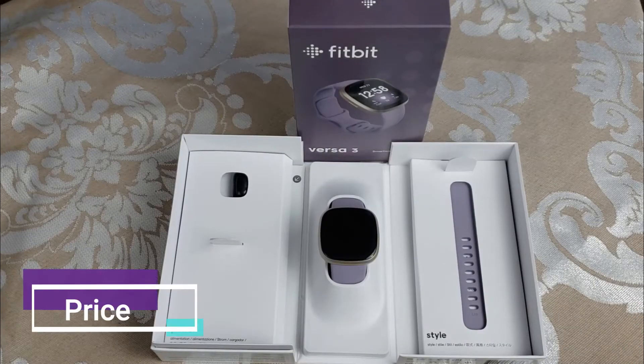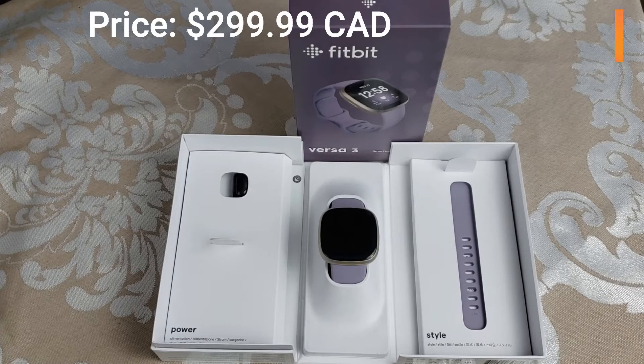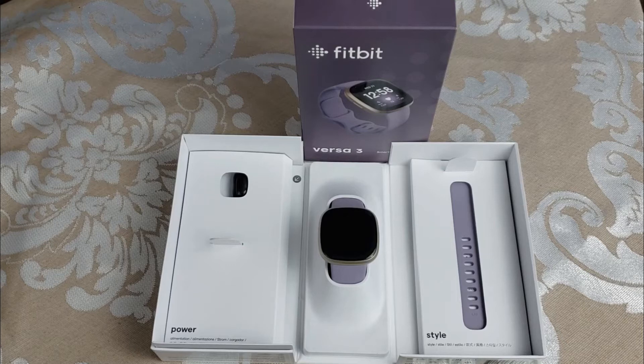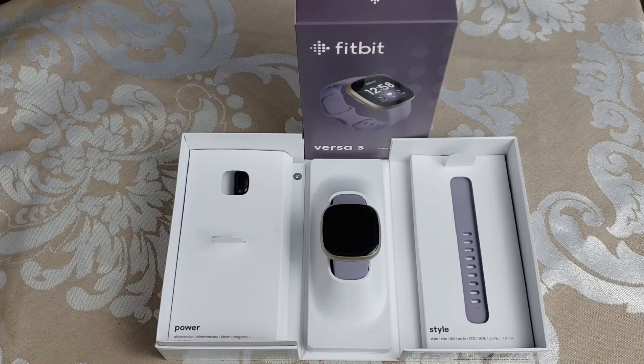The price of the Fitbit Versa 3 right now as of recording is $299.99 Canadian or $229.99 American. Since the Versa 3 has been out for a while now it does go on sale a lot more often, so you could see maybe $50 off or $100 off depending on your area and the sale day.